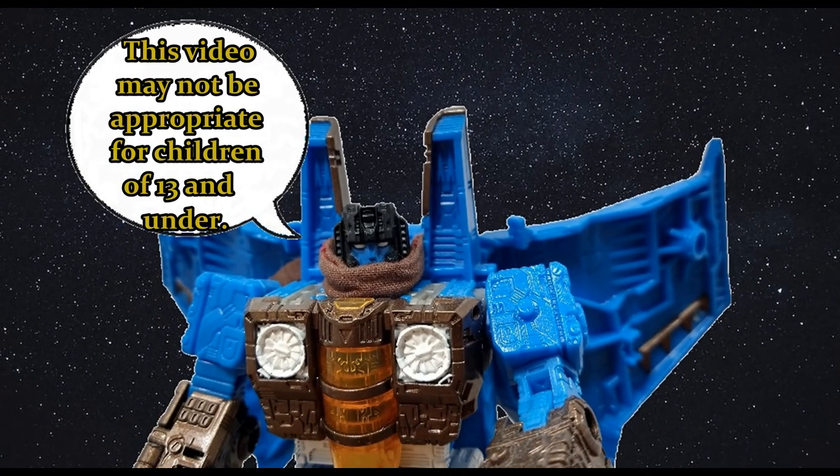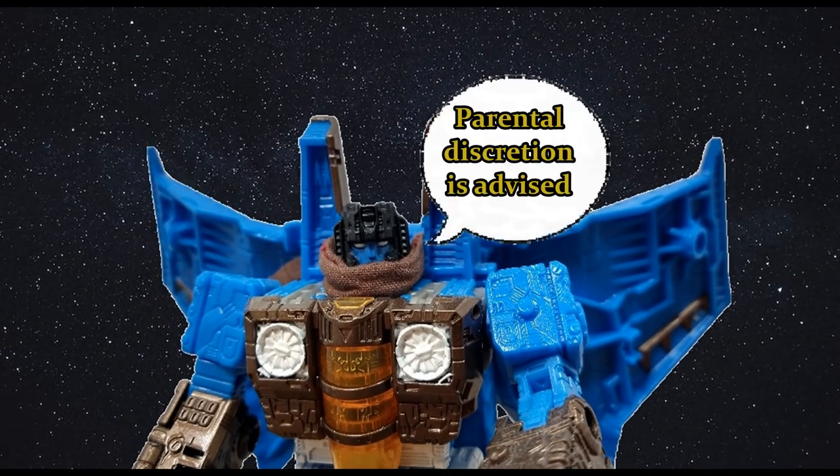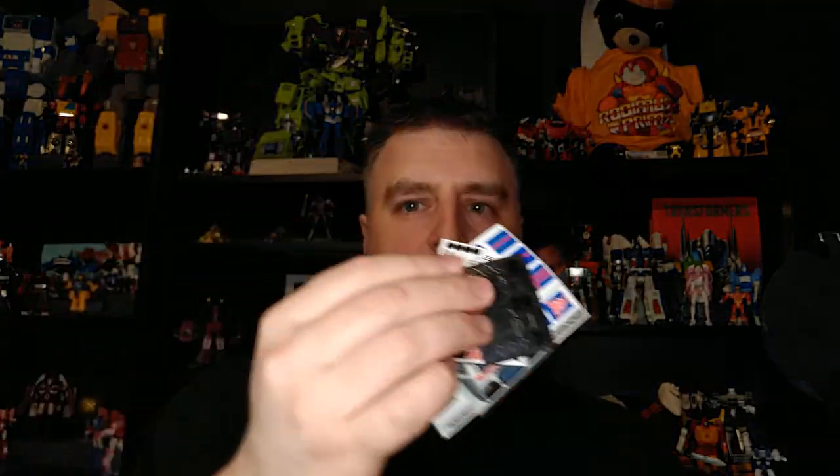This video may not be appropriate for children 13 and under. Parental discretion is advised. Hi everyone, it's Raziel K and I'm back with another review. Today I'm doing a little bit of this on this guy because I received these decals.